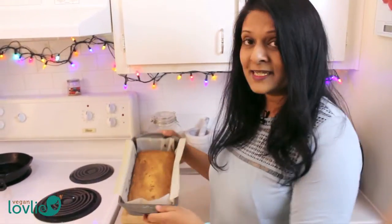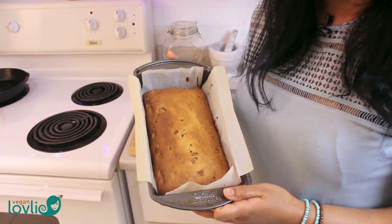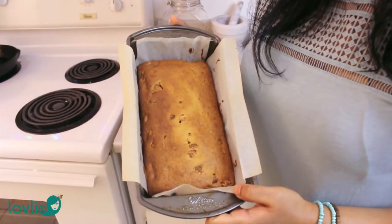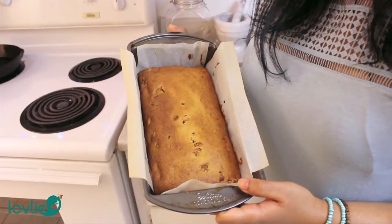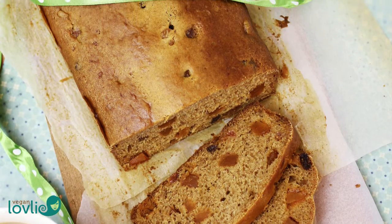Hi, this is Tanuja from Vegan Lovely. Welcome once again to my channel. This week we are celebrating Saint Patrick's Day, so I wanted to share with you an Irish recipe which is the tea loaf — a fruit tea loaf also known as a barm brack or a tea brack. It's a very popular fruit loaf that I used to enjoy eating when I was in Ireland. I sometimes used to buy this loaf in the stores — there was a Tesco brand that made it vegan, and that's how I discovered this tea loaf.